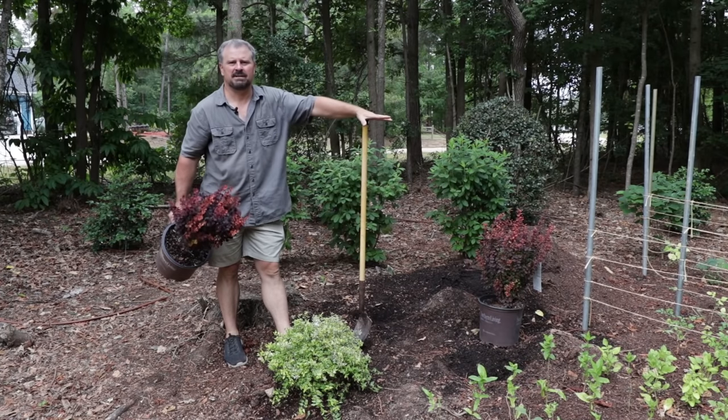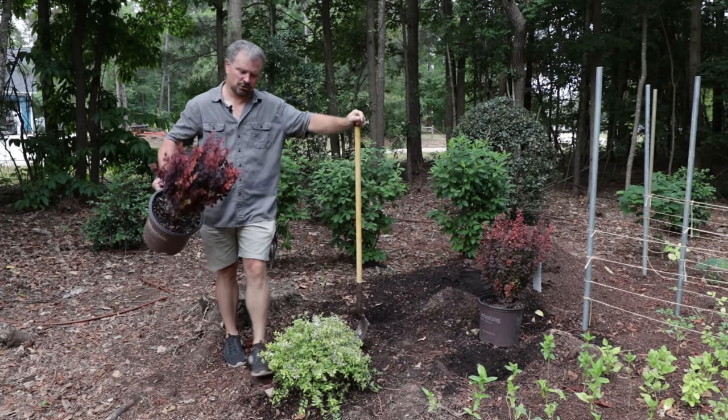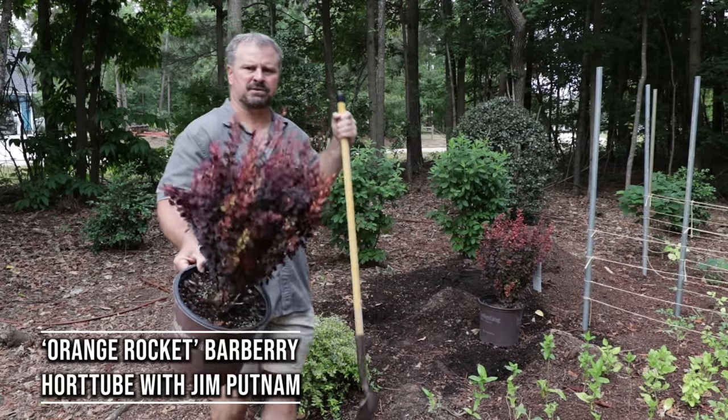Welcome to HortTube. My name is Jim Putnam. In this video, I'm going to be planting two Orange Rocket Barberries from the Southern Living Plant Collection.